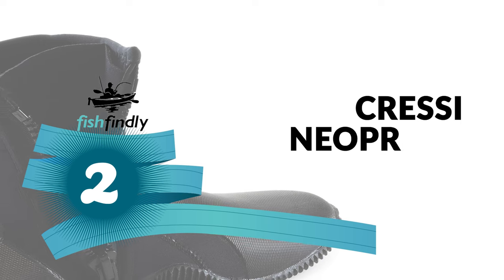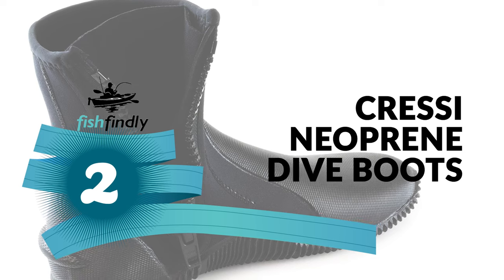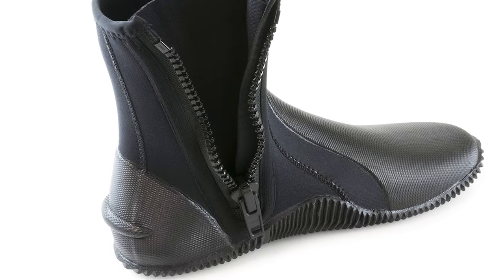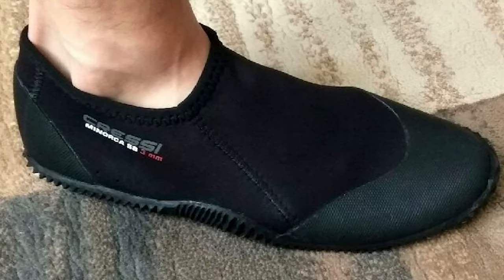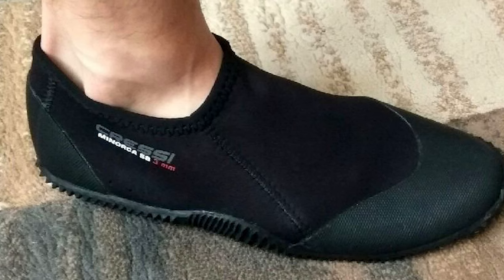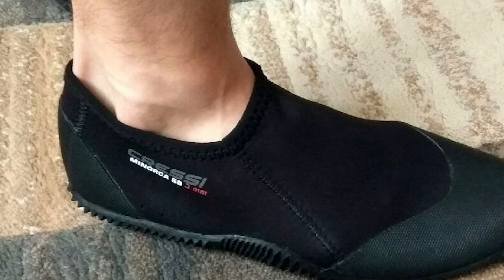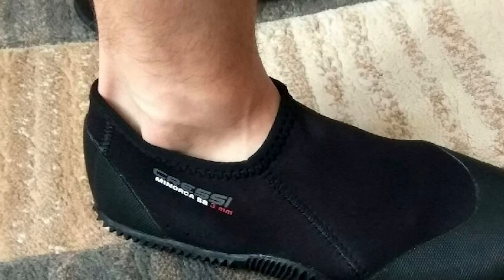Before we get to the best of the bunch, let's look at the runner-up. Number 2: Cresci Neoprene Dive Boots. A standout among other dive boots on the market, the Cresci neoprene dive boots come with a durable rubber sole — a warm water boot built to last. It has a rubber heel and toe cap for added strength and durability in these high-wear areas.